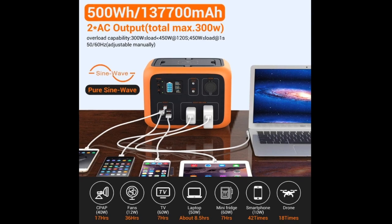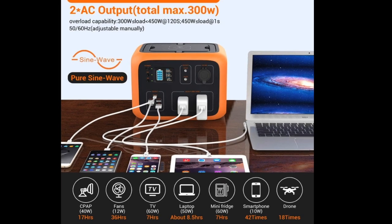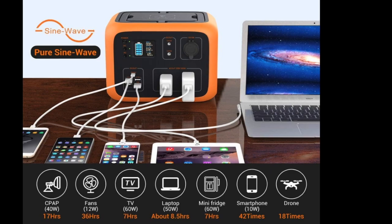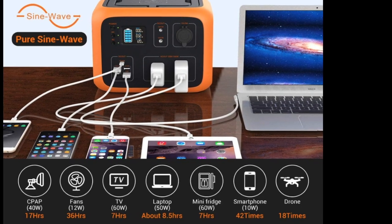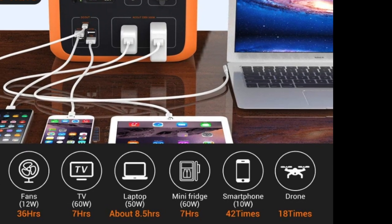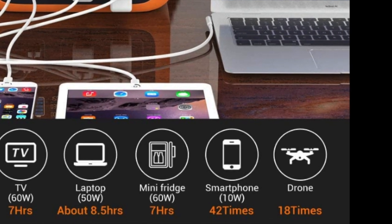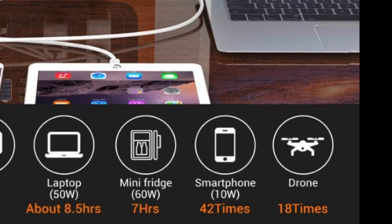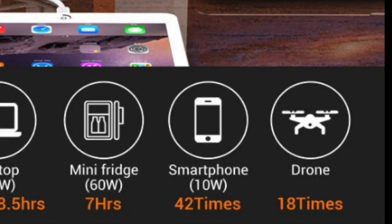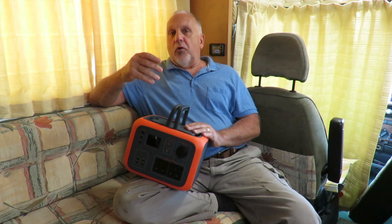These are the figures Power Oak quote for runtime: run a CPAP ventilator machine and you get 17 hours of use; a 12 watt fan gives 36 hours; a 60 watt TV gives 7 hours; charging a laptop gives 8.5 hours; running a 60 watt mini fridge gives 7 hours; you can charge a smartphone 42 times; and drone batteries 18 times.